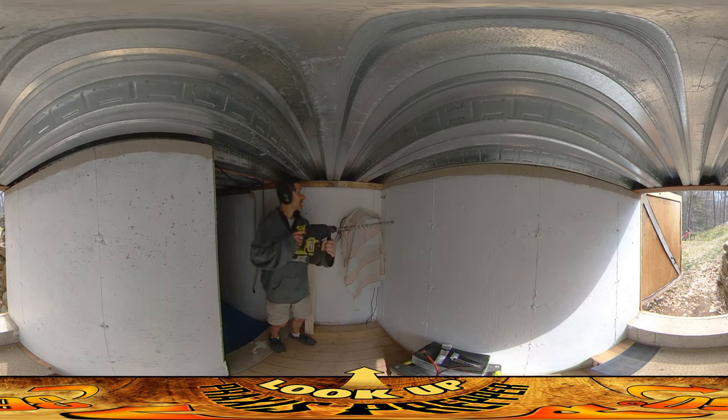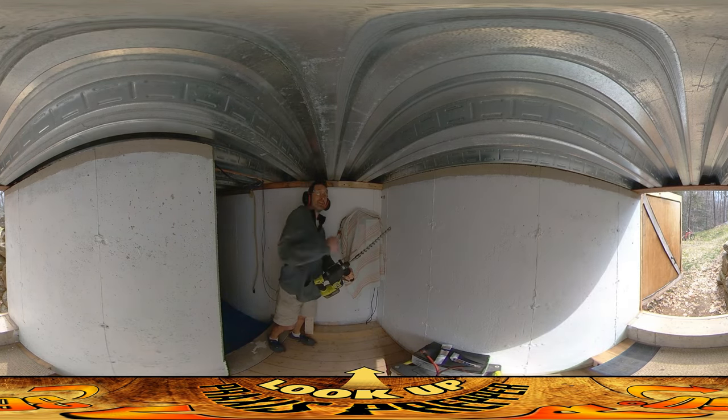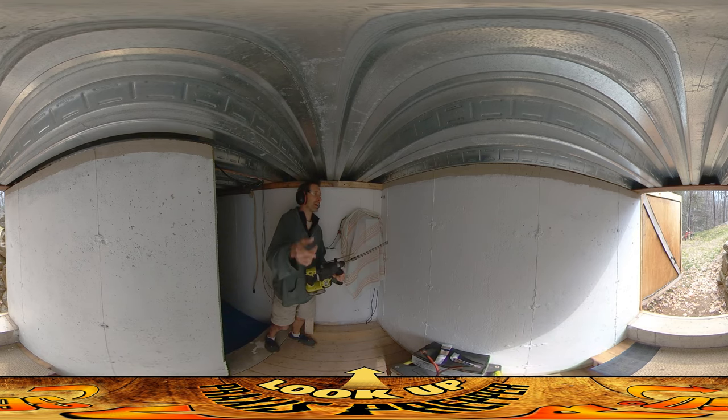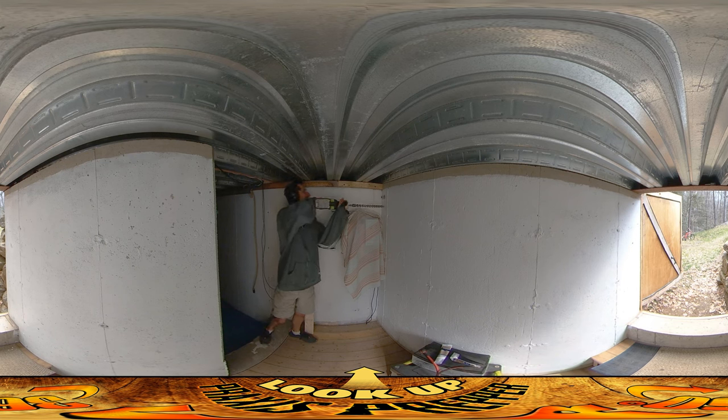I'm using a one-inch bit to get the half-inch PVC through, because it's half-inch inner diameter but about three-quarters inch on the outside, so the one-inch bit gives me enough room to get it through. I wish I'd done this yesterday.